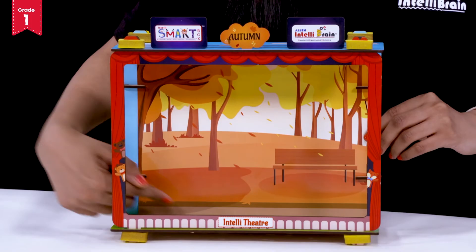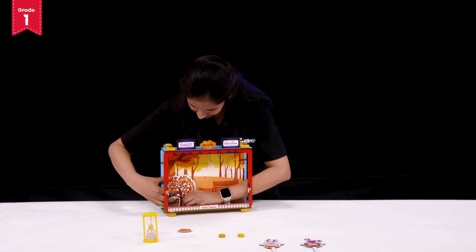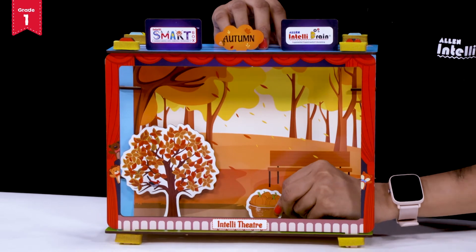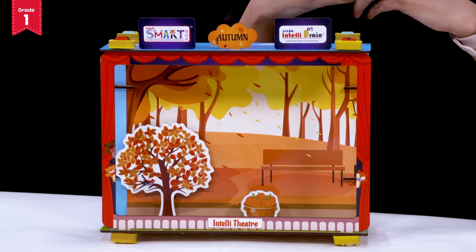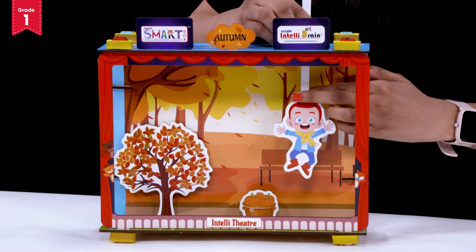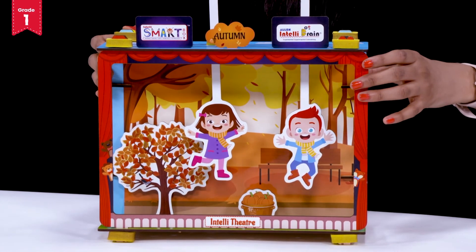Now in the slit given at the back, you have to place your autumn season tree — place it like this. Perfect. Now we have to place our autumn season food basket in the given slit. Perfect. What remains is your character. Now we will take the characters of autumn season, put foam pieces on them, and insert them from the slits given above the season's theatre. Do it for the next character also — insert your foam piece and insert it from the slits given. Isn't it looking pretty? It's wonderful.